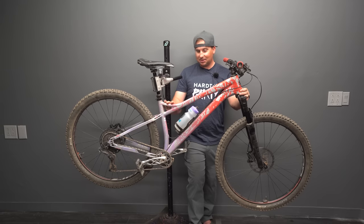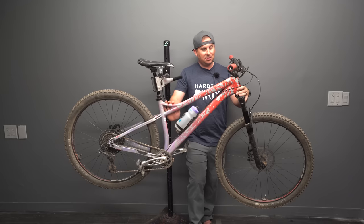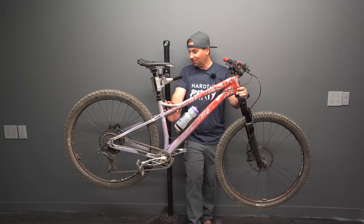I've repainted this to make it unique, and I'm going to repaint it again because I love this bike so much, I just want to change it up and make it a little bit fresh.